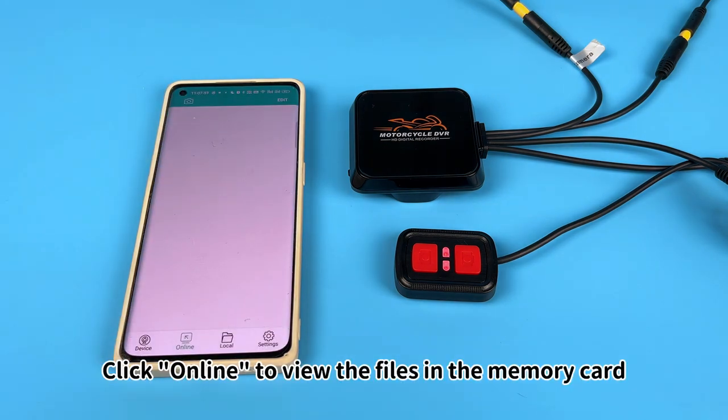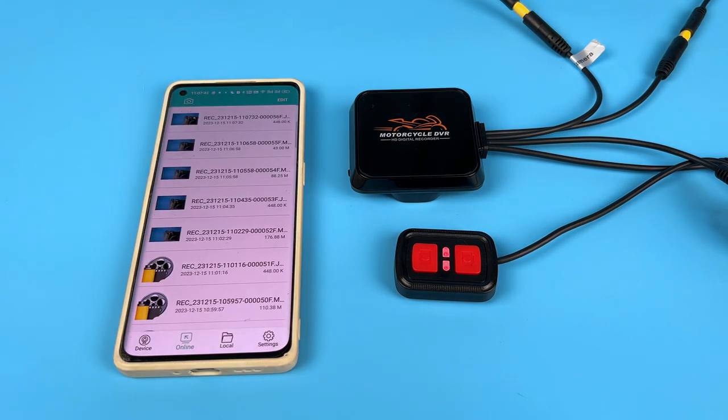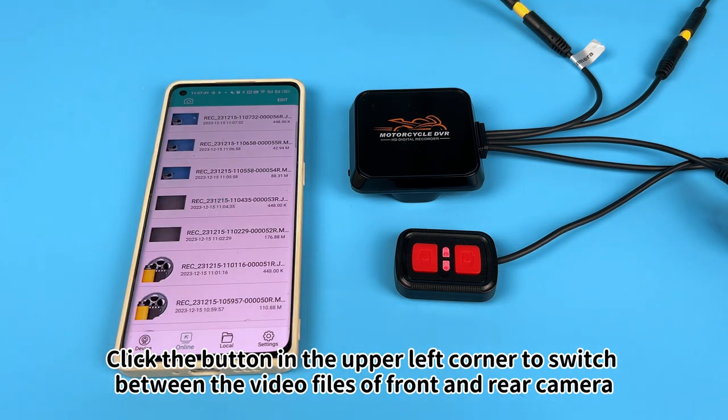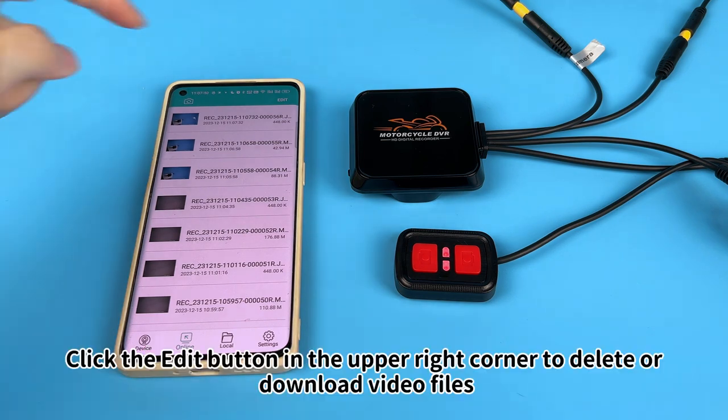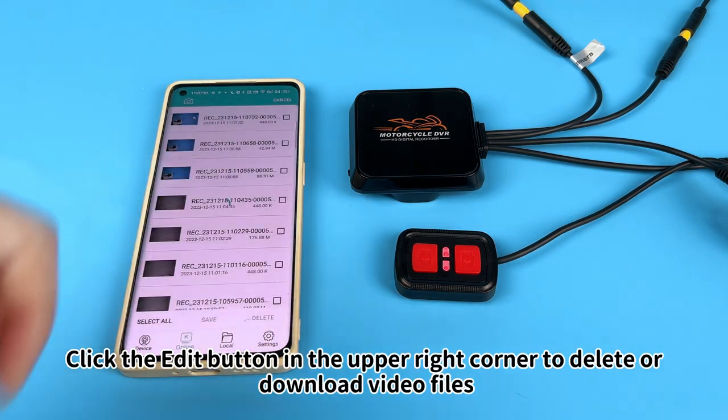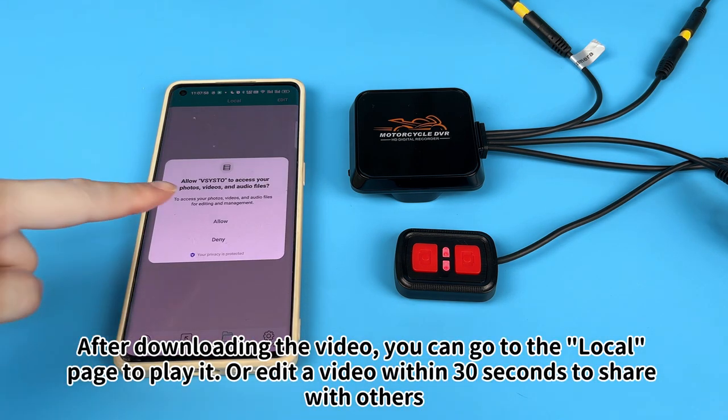Click Online to view the files in the memory card. Click the button in the upper left corner to switch between the video files of front and rear camera. Click the edit button in the upper right corner to delete or download video files.